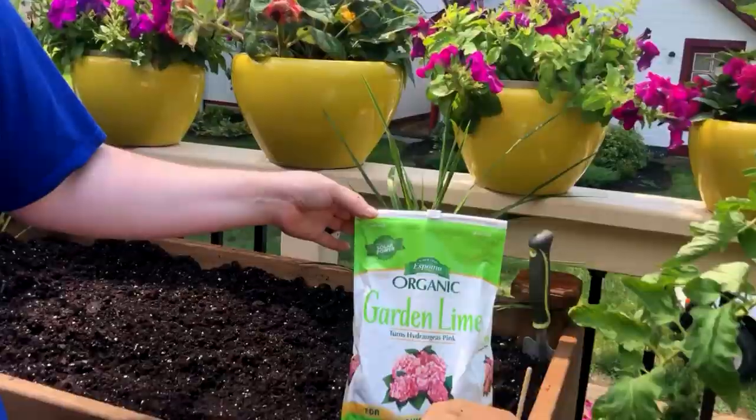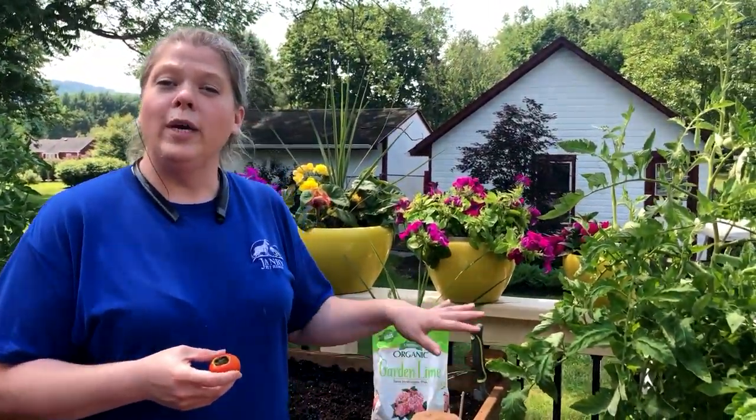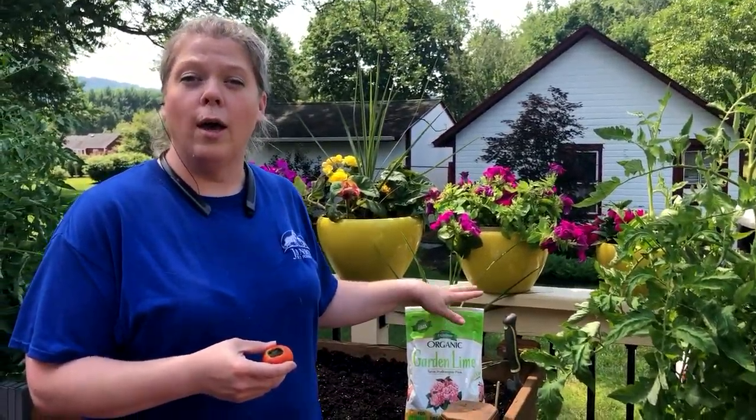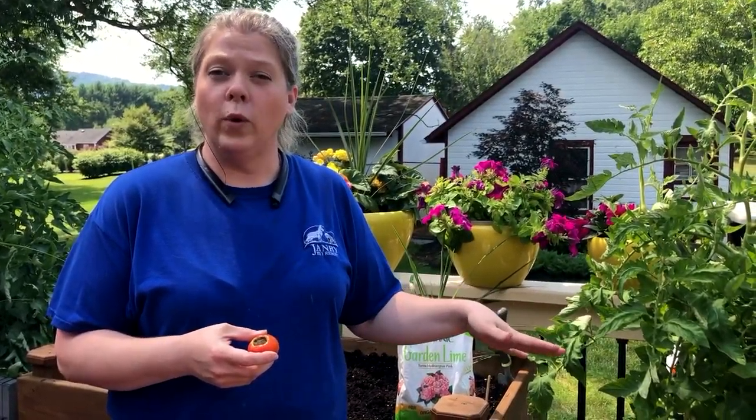What you want to do to fix this is to add additional lime to your soil. You can go out to the store and purchase garden lime. All you're going to do is sprinkle some of this garden lime on the top of your soil and water it in once a week.